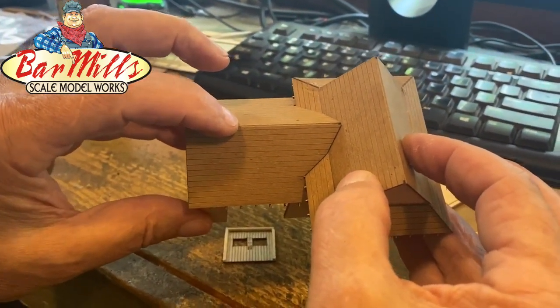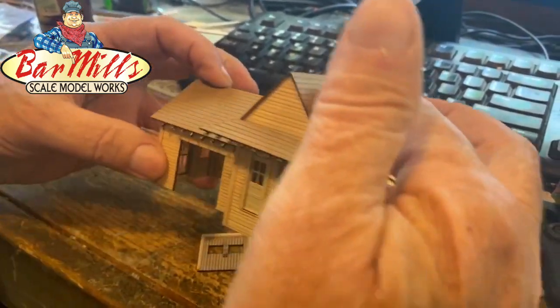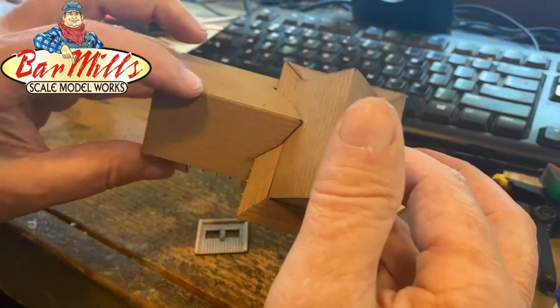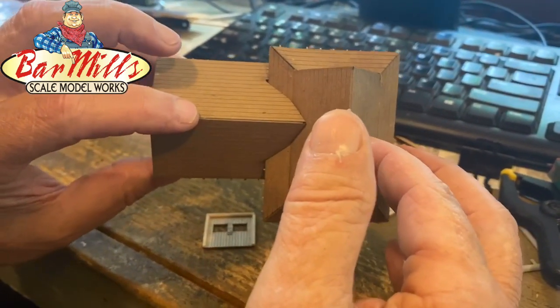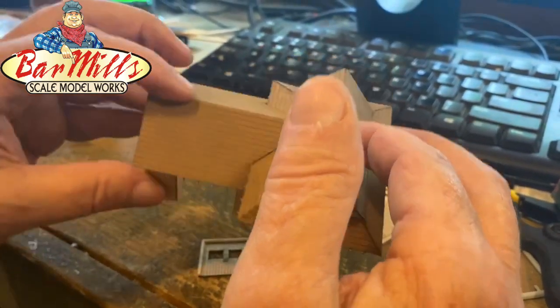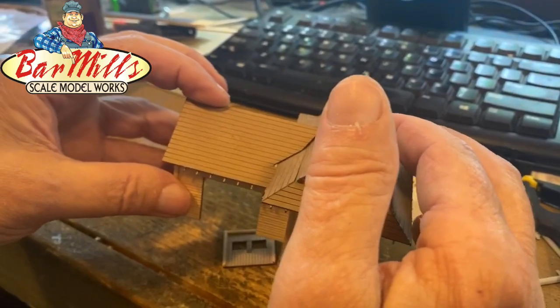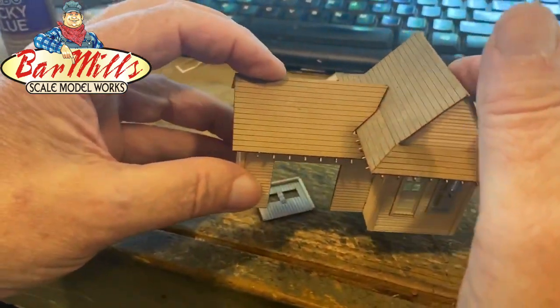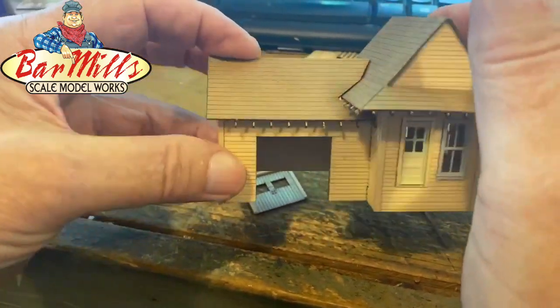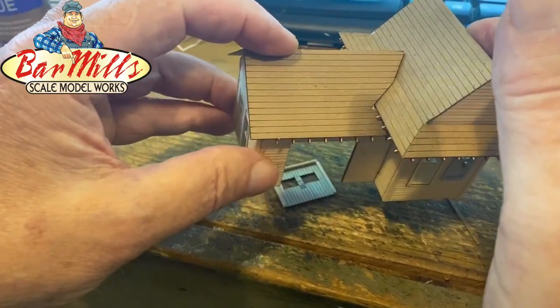Any gaps you see are very minimal and will be hidden by shingles. Look how quickly that went together — amazing engineering by Jim Mooney, our engineer. At this point, go study your instructions and prepare your actual roofing shingles. Remember, everything else has been painted and weathered before you go through these steps of adding the roof.